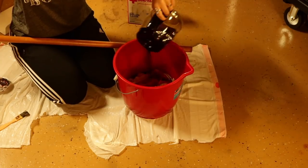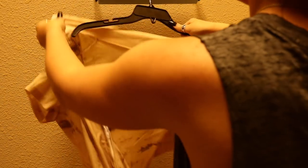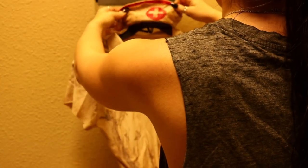I forgot to mention — I also poured in some leftover coffee from that morning along with the tea and boiling water. Once that is all set, we're just going to take that out and let it dry overnight before we come back in the morning to add all of our blood.